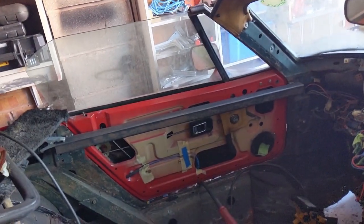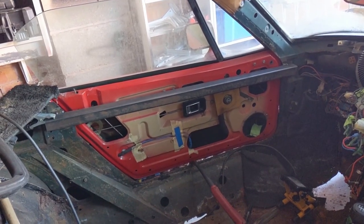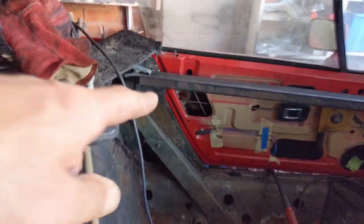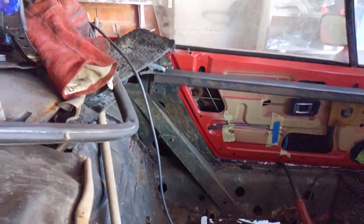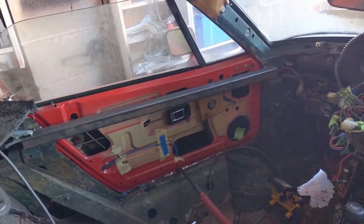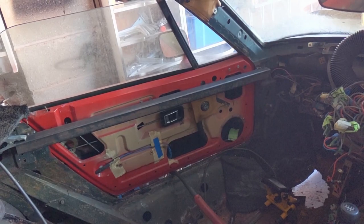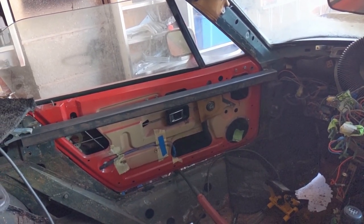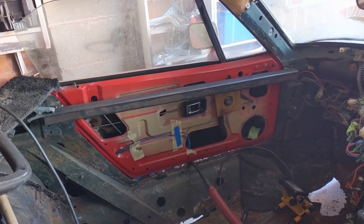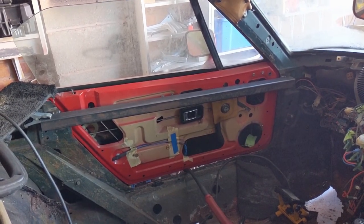We've got it welded in place on the other side as well now. I need to decide if I want more in - do I put a second one down below, or run something across on the diagonal? I'm going to have a look at a few other restorations, not necessarily TR7s, convertibles, and see how they've done it and maybe replicate that approach. If they've got additional ones in there then I think it would be sensible.